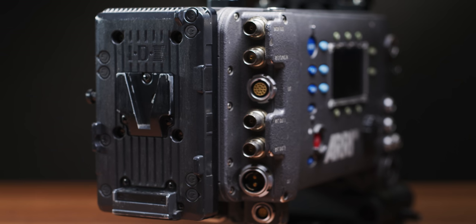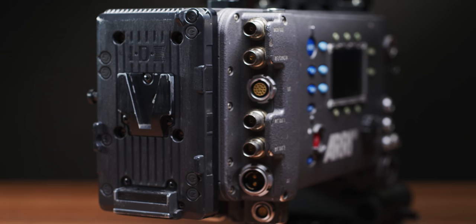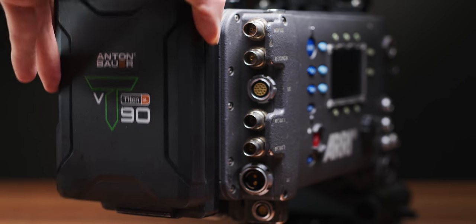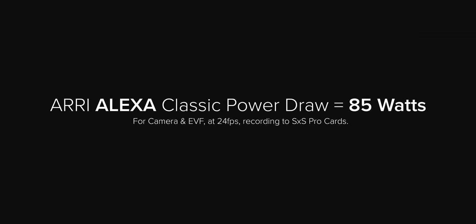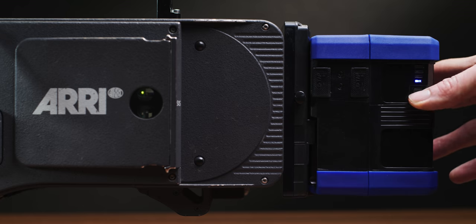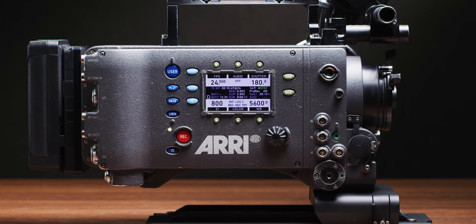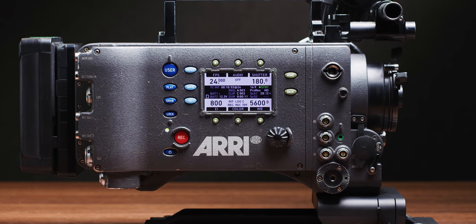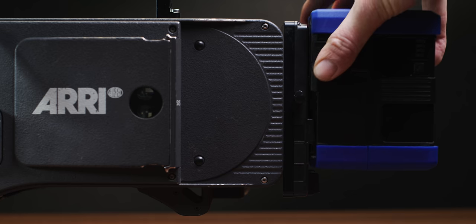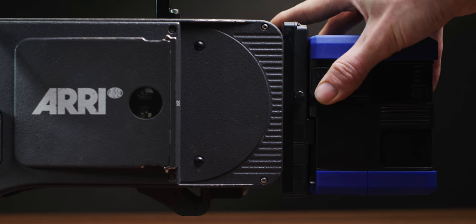Power is one of the first things to consider when using or buying a full size Alexa, as these cameras will rinse through batteries quickly, especially if you aren't used to using other cinema cameras. The power draw is roughly 90 watts, just for the body and EVF with no other accessories. That means a single 98 watt hour battery will last roughly an hour, but I've had them die way sooner — it depends on the age of your battery and the maximum amp draw, so my advice would be to get larger batteries if you don't fly regularly.